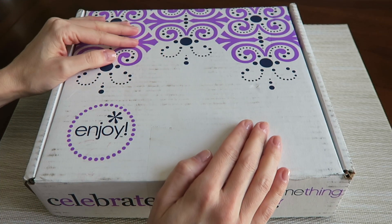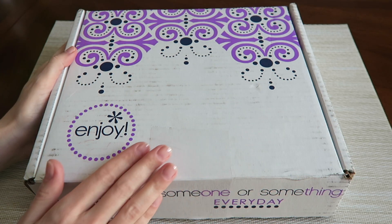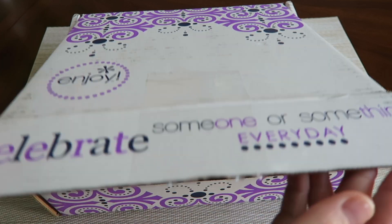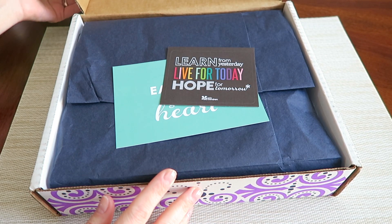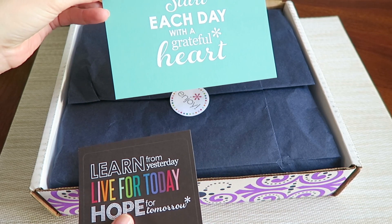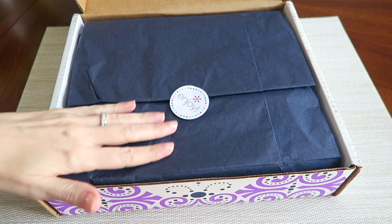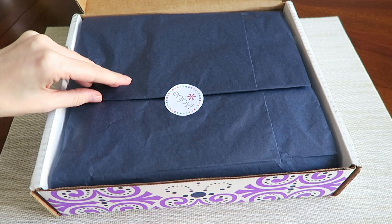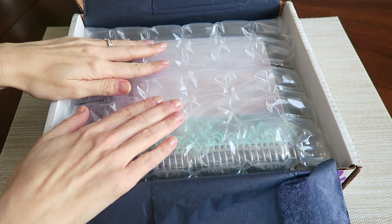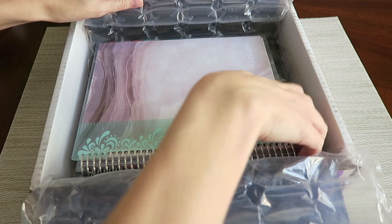Here is the box that your Erin Condren address book will come in. They typically always package their items in sturdy boxes like this, so you don't have to worry about anything getting damaged in shipment. Once you open your lid, you'll see they have a couple of extra goodies inside — there is a sticker and a little postcard you could pass along to a friend. Then every box comes wrapped in tissue paper with a little seal to keep it closed, just another added layer of protection. And there is a nice layer of bubble wrap that keeps everything from moving around in shipment and protects your address book or planner, whatever you order.